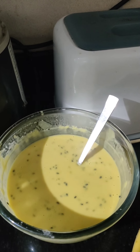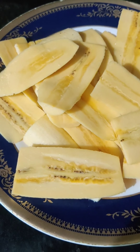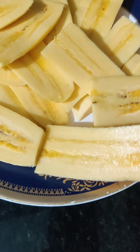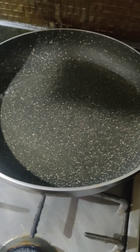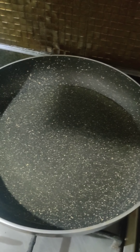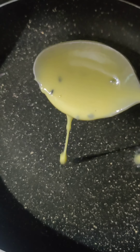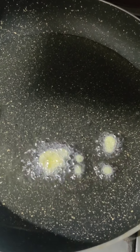Meanwhile, cut the bananas lengthwise — they should be of medium thickness. I've put the oil on for heating. The oil should not be too hot, otherwise it will burn the fritters — it should be perfectly hot. To check if it is ready, drop some batter in and if it comes up, it is perfect.